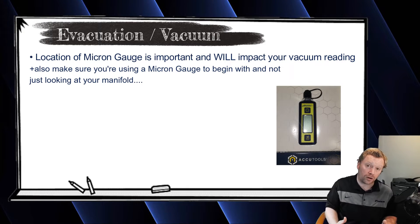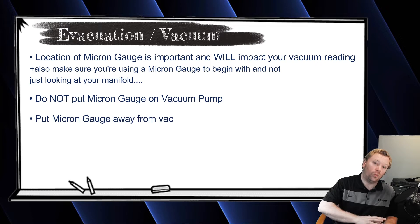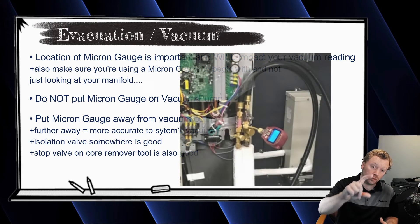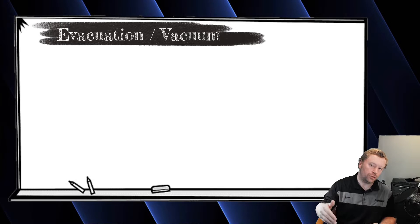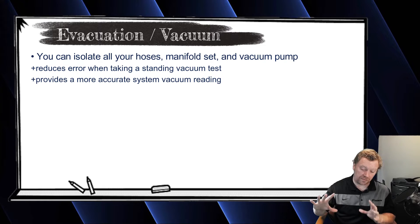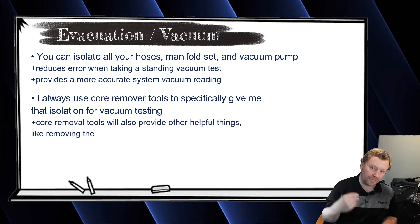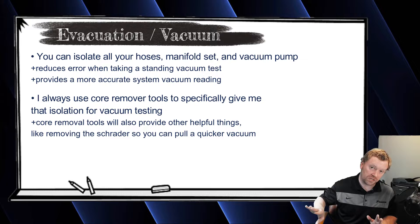Where should you hook up the micron gauge? Do not put it on the T of your vacuum pump — you want your micron gauge away from the vacuum pump. Some guys put it on an isolation valve near an indoor unit or ref net branch, which is great. Some guys put it on the Schrader core removal tool at the stop valve of the outdoor unit, which is also great. The nice thing about both options is that during the standing test you can isolate all your hoses, manifold, and vacuum pump off — fewer things to interfere with the reading.